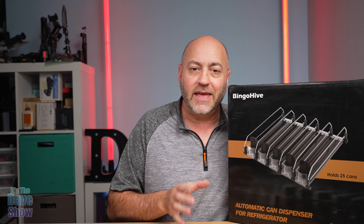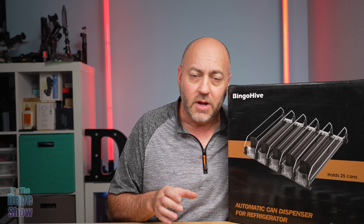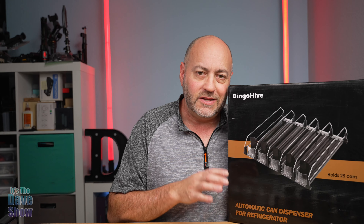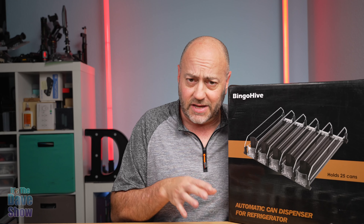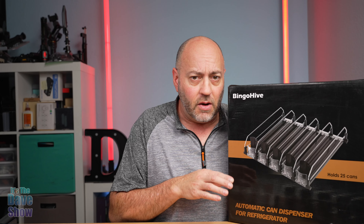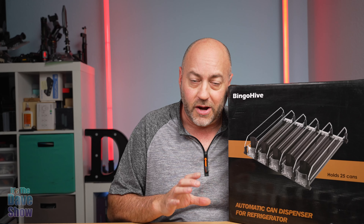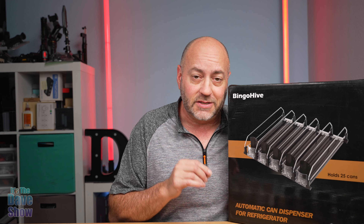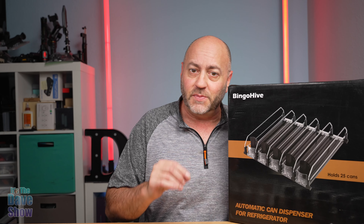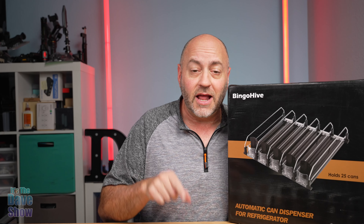Today I'm here to talk to you about this automatic can dispenser by BingoHeim. They did send me this product for review and wanted me to show you what it is and how it works. This thing will hold up to 25 cans in the version I have. They have different sizes and also different colors — I have a black and white here to show you. It says it holds up to 25 cans of regular soda or beer, and I'm going to put it to the test with different shapes and sizes of cans and bottles.